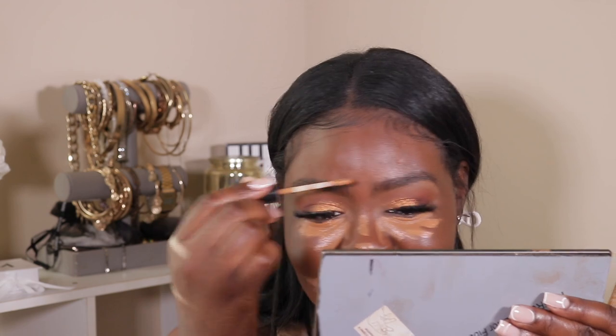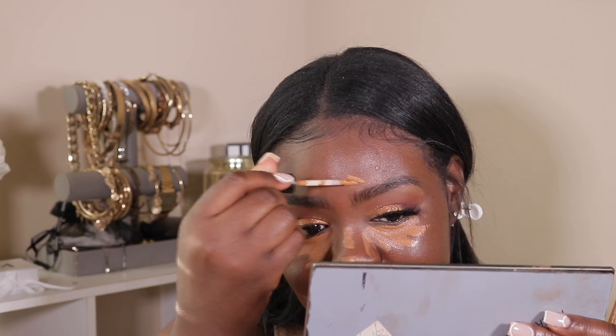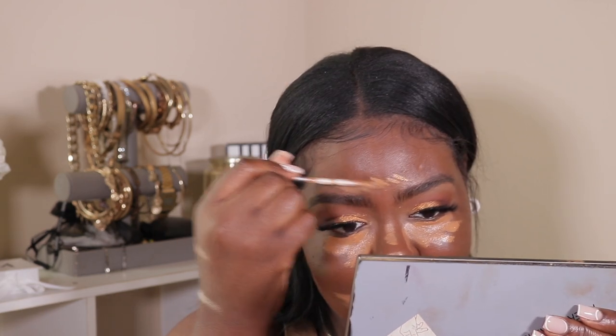I'm not feeling this — I'm not feeling it. Maybe the concealer will bring everything together for me because right now I'm not here for it. But I do think it looks really good on my skin though — it's just the color. I'm going to go in with Fenty 410 and let it sit while I cream contour.